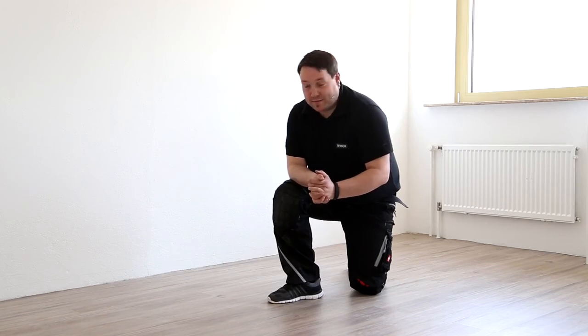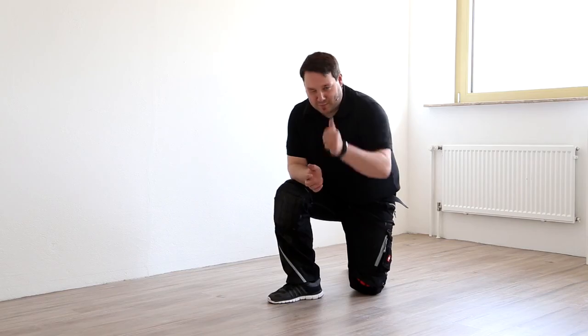This is how quick and easy it is to lay VINEO 1000 glued organic flooring. All that is left to do is to attach the skirting boards and the room is finished. I am Patrick Ovenhausen and I look forward to seeing you again soon.